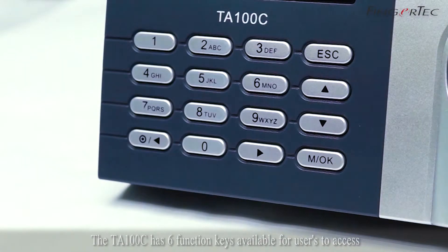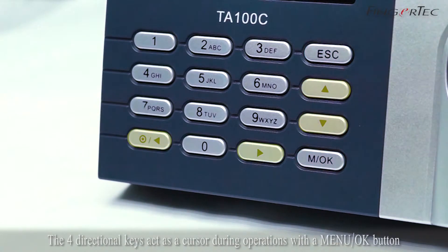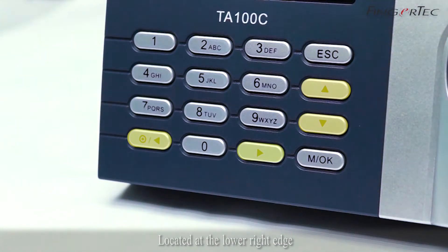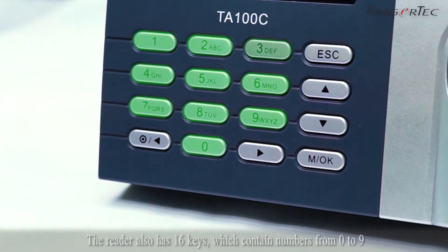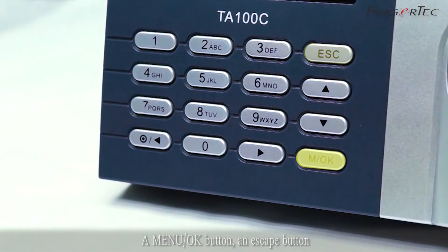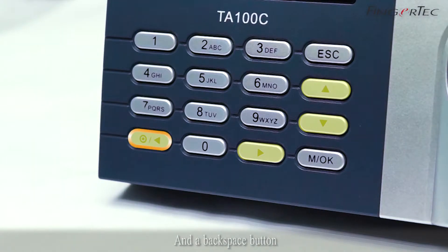The TA100C has 6 function keys available for users to access, allowing them to pre-define functions directly. The 4 directional keys act as a cursor during operations, with a menu OK button located at the lower right edge. The reader also has 16 keys which contain numbers from 0 to 9, a menu OK button, an escape button, 4 directional buttons — up, down, right and left — and a backspace button.